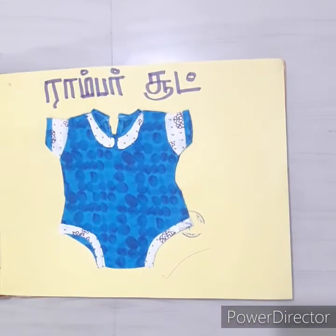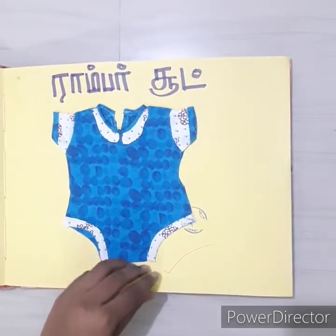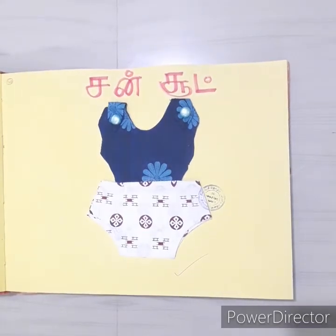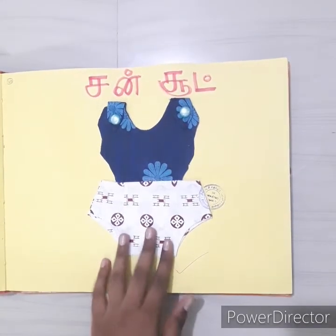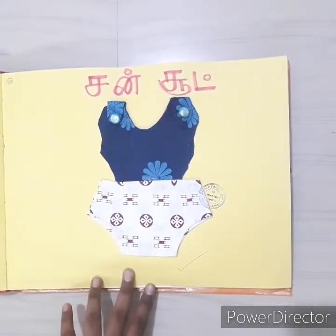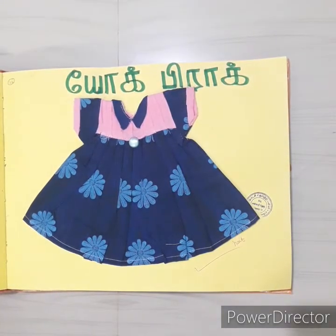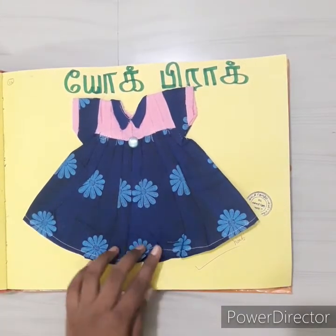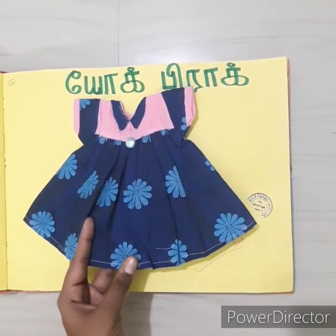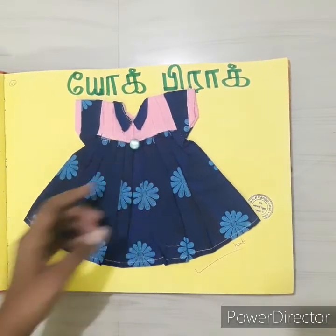If you look at this, it is a bomber suit. This is a Peter Pan collar. If you look at this, it is a sun suit with matching buttons — you can see extra work. Next is a yolk frock — you can see extra work. This is a double color, very attractive, with extra work.